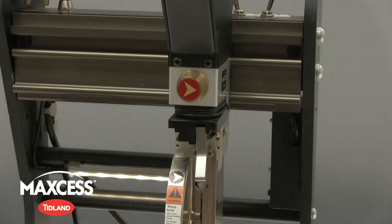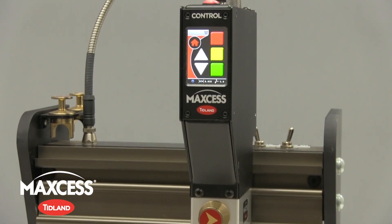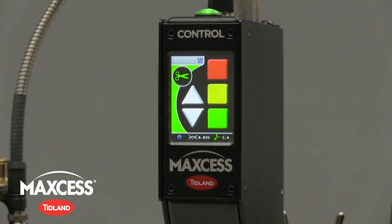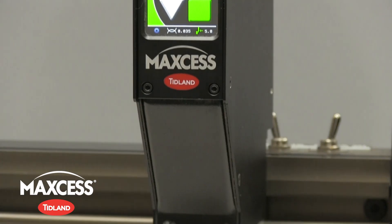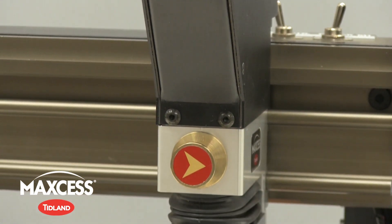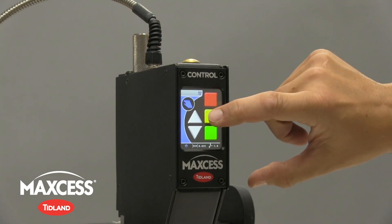The Control Series was designed to deliver even more value to our customers by giving them more control over their slitters. Greater control over slit quality means less scrap and increased blade life, which translates to a quick return on investment. The Control Series also requires less setup and training time, improves safety by reducing the need for operator intervention at the knife zone, and is robust enough to withstand harsh mill environments. To learn more, go to MaxSINTL.com.